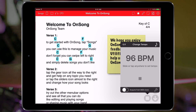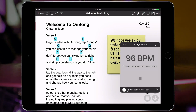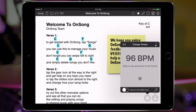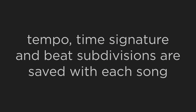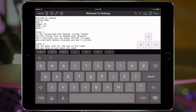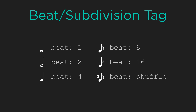Let's tap on the sixteenth note again and we're displayed a whole note — now OnSong plays just the downbeat. Tap again for a half note subdivision and then tap again for the standard quarter note. These subdivision settings get saved with your song so it plays as you'd expect each time. You can also set up the subdivision in the song editor by using the beat or subdivision tag.